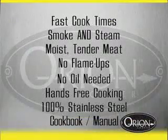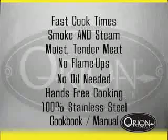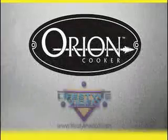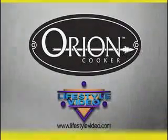The new way to cook outdoors has arrived — the Orion Cooker. Innovative and revolutionary in its design and results.